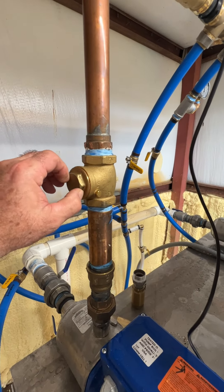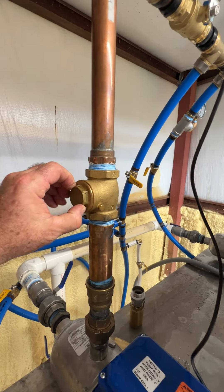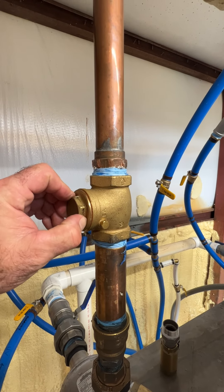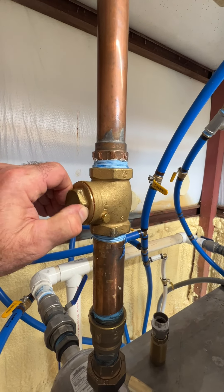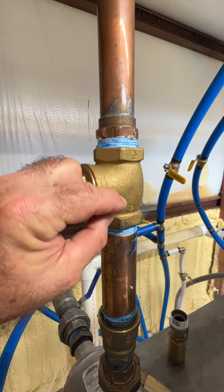I wanted to show you how to open up a swing valve check valve. I've already loosened this — in this case it's an inch and a quarter, and I had to use an impact wrench to just barely get it on there. Obviously make sure the water is out of the system so water won't come out. I've already taken care of that.